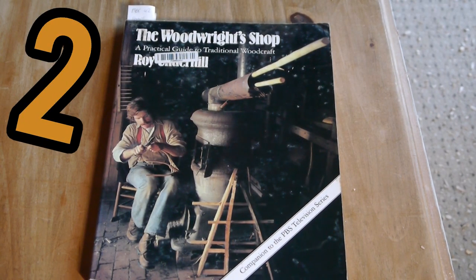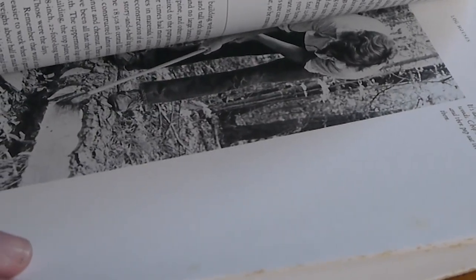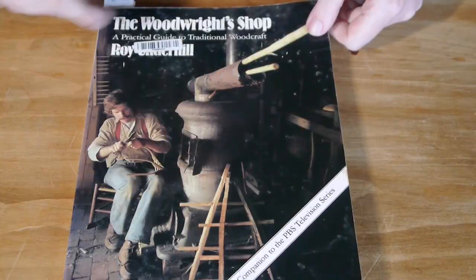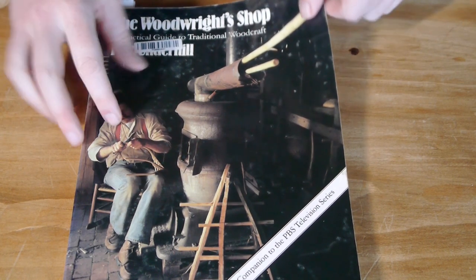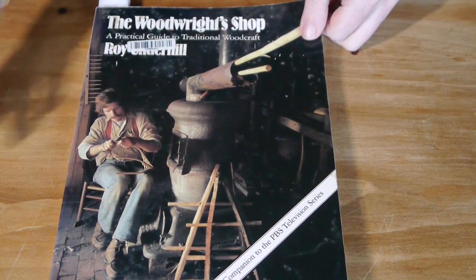The Woodwright Shop: A Practical Guide to Traditional Woodcraft by Roy Underhill. What can you say about Roy Underhill? He's one of the main reasons I got into hand tool woodworking. I started by watching his show on DVDs I had to buy from the US. He's a hand tool maestro who does his shows in 30 minutes in one take, so you see all the accidents and problem solving. I had to buy this book second hand, as it's quite hard to find, but the inside is intact and that's what matters.